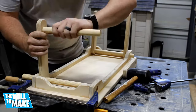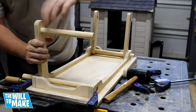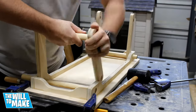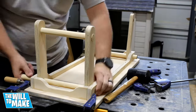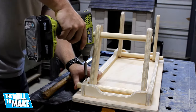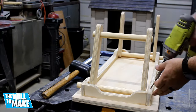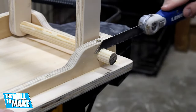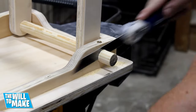Now I could slide my legs on the dowels and through the aprons. The two sets of legs will pivot on the bottom dowel. I didn't use glue on these dowels because they were such a tight fit, but I did end up putting a screw through the bottom one so it didn't pivot with the leg assembly. The ends of the dowels could then be cut flush using a handsaw and then sanded down smooth.